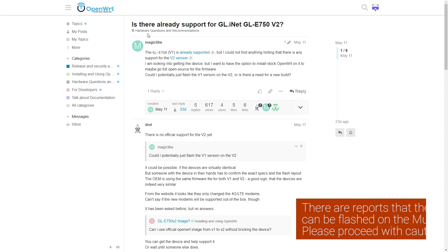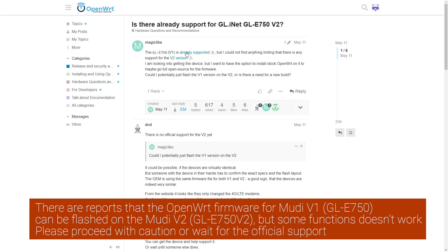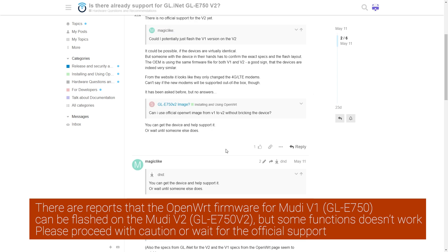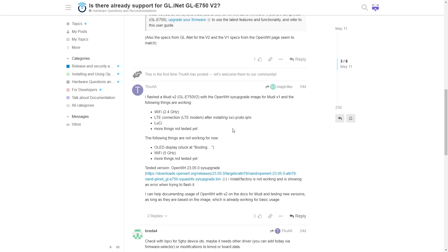You may ask about official OpenWrt support. Well, at the time of making this video, official OpenWrt support is not available for the Mudi V2. But I believe it is just a matter of time, since the previous generation, the Mudi V1, is already supported.